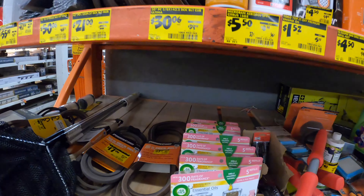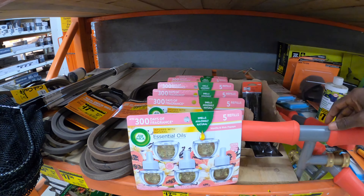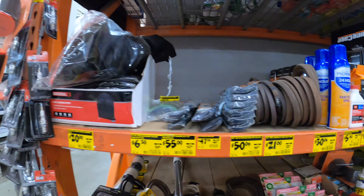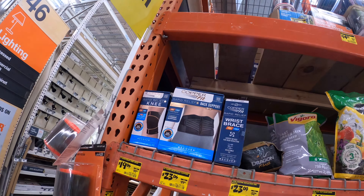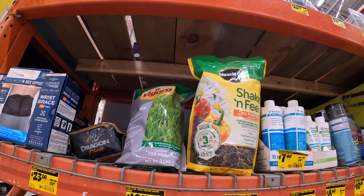Especially if it's something you're going to use soon or regularly, check them out. They have some lawn things — looks like lawn mower accessories — and fertilizers and other stuff on clearance up here.